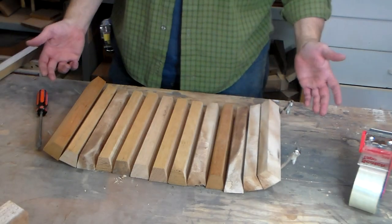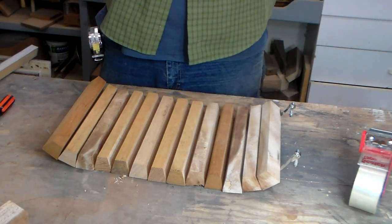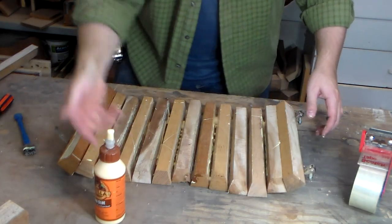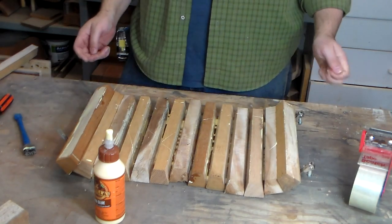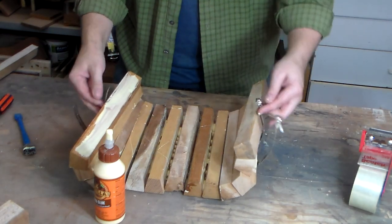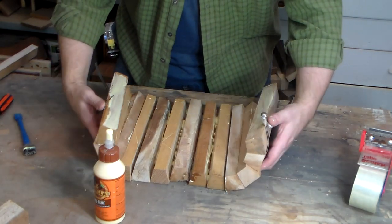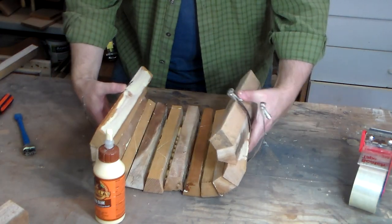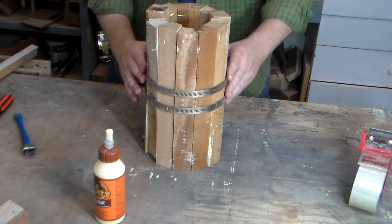Alright, so I've got these — I can't think of what they're called. Some sort of screw clamp. Strap clamps. Okay, let's do this. How are we going to do this, Peter? I don't know. There we go.